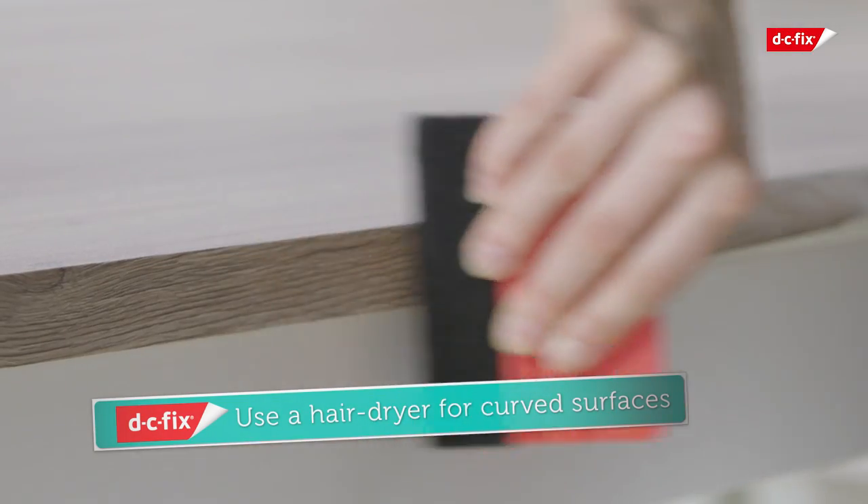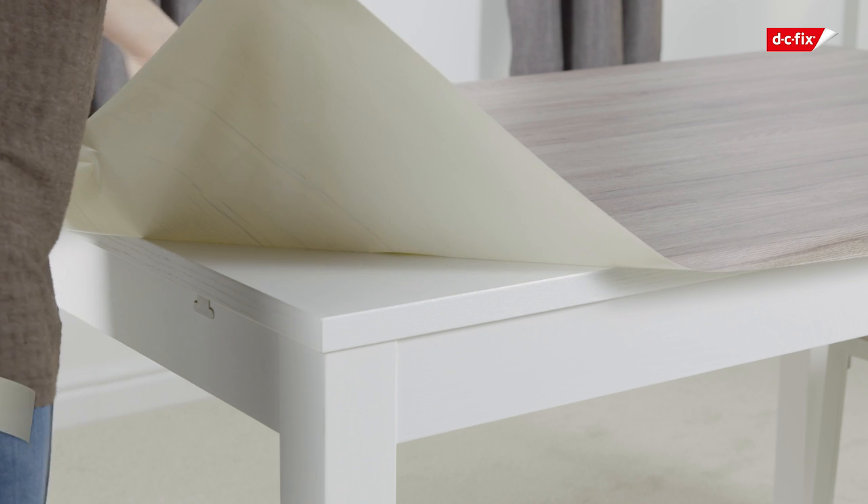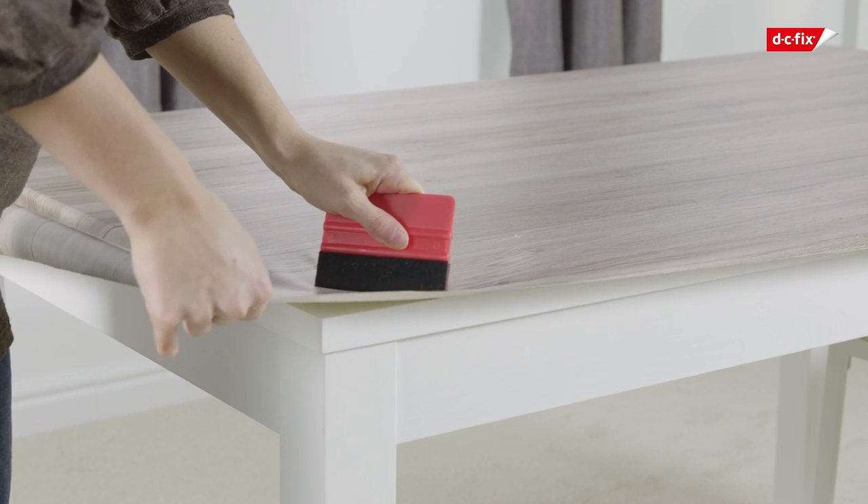When applying to a curved edge, use a hairdryer on the coolest setting to soften the film before molding it around the curve. If you have an air bubble in your vinyl, simply pull it back and reapply, or push the bubble to the edge with your smoother.